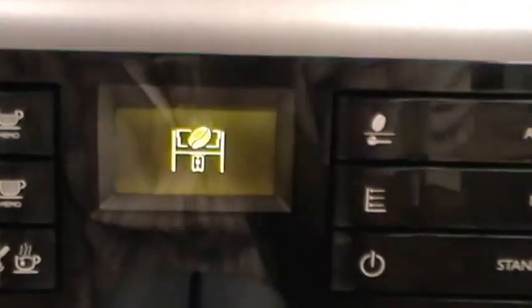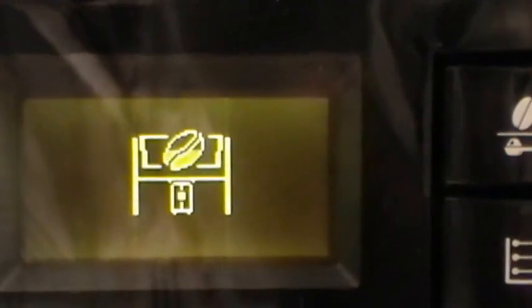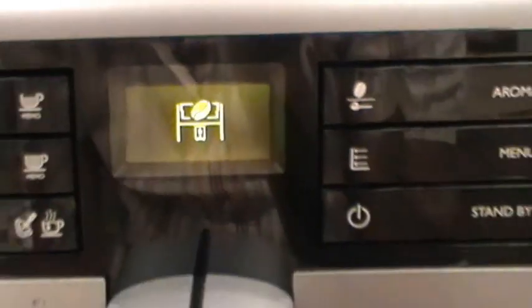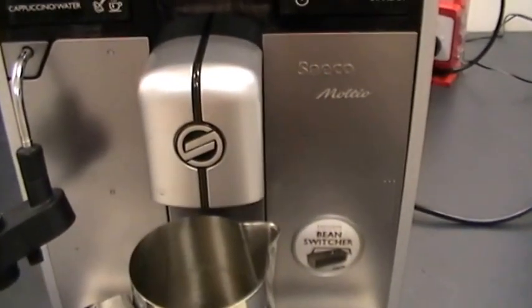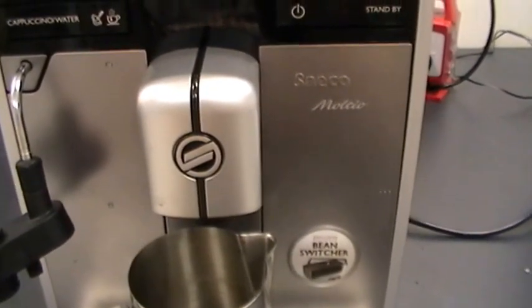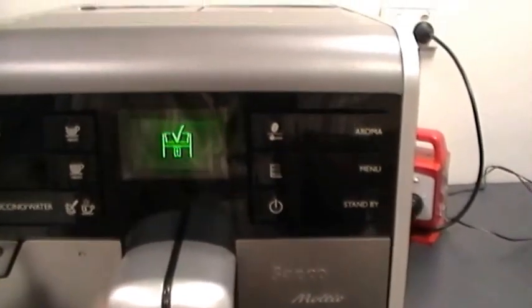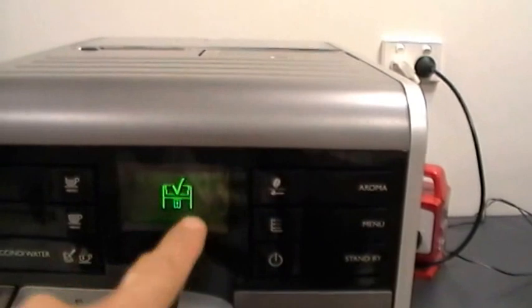Here the grinder is running empty. The unit will not give you an error. Again, we'll make one fake coffee and dump the product. Now you're ready to switch your coffee beans.